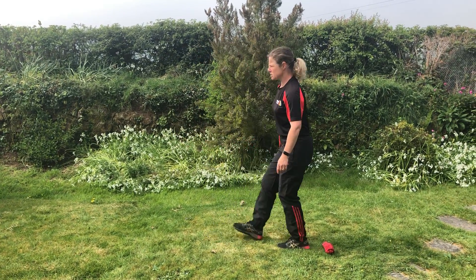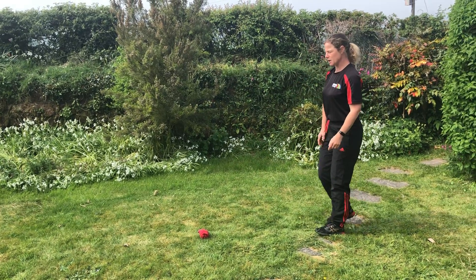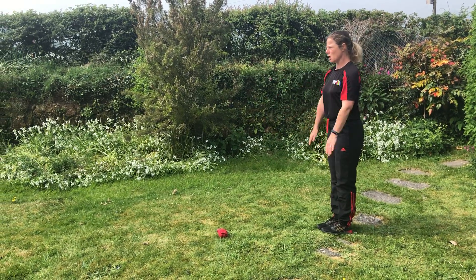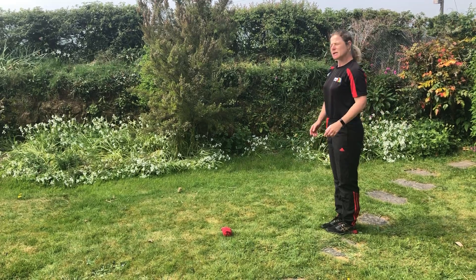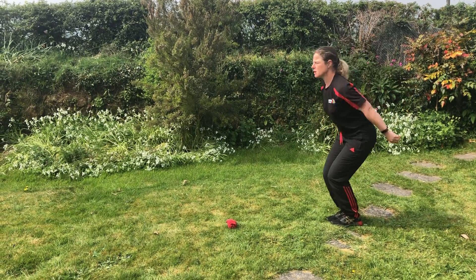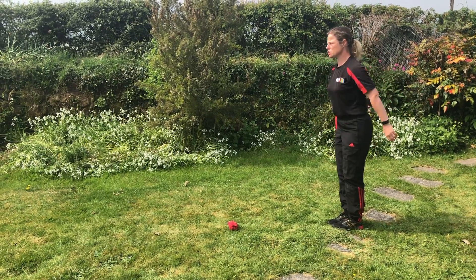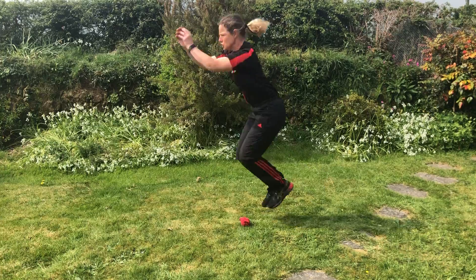Gradually I'm going to increase the distance of my socks. Try not to think about jumping too far to begin with — just over your pair of socks. Swinging arms — we can describe this as a skiing action, almost as if you're using your arms when you're going skiing. One, two, three and jump.